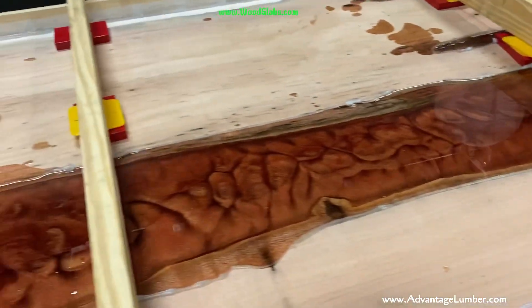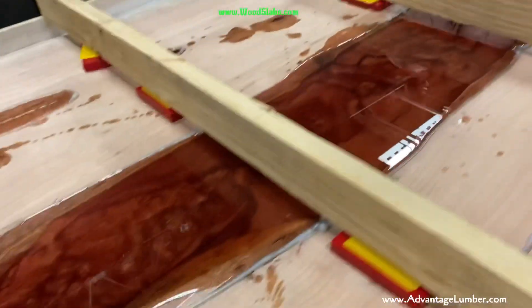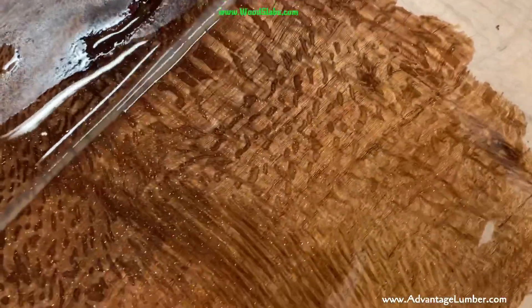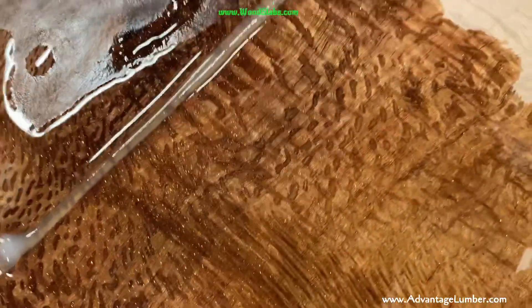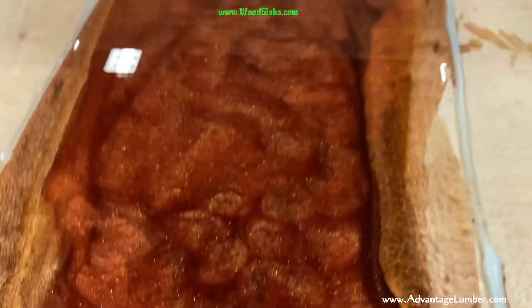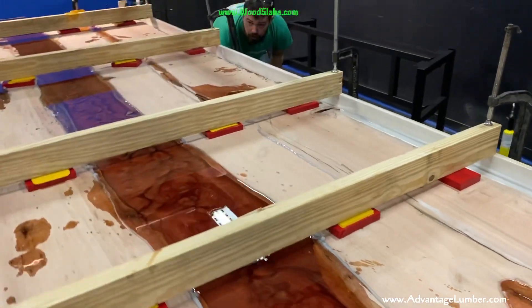Epoxy hasn't started to really kick yet, but you can see some figure coming out. You can see what this lacewood is going to look like when you coat it — looks pretty sweet, especially next to that reddish colored epoxy. What's the color on the epoxy, Nick? We did dead red with tiger's eye.